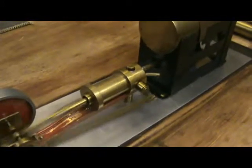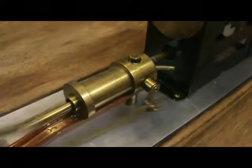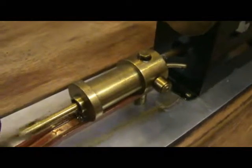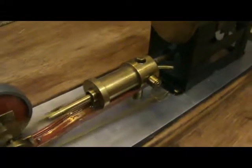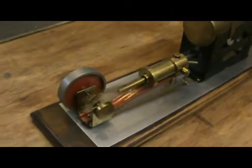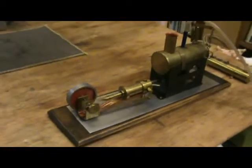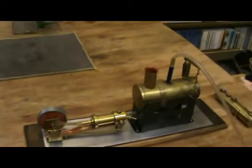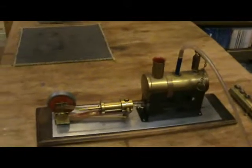Now I have heard somebody else suggest that if you pre-heat the cylinder with a lighter or something like that it does work better, which would sort of tie in. I haven't tried that either. So here we have my 13/2 working at least on compressed air, if not on steam.